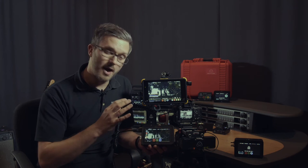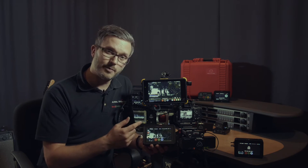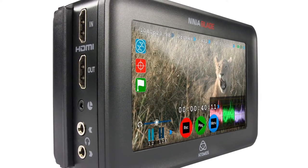Hi, I'm Richard from Global Distribution, here for ESV TV to talk to you about the Atomos Blade series and a major new OS update that is now available for them. There are two models in the Blade series: the Ninja Blade and the Samurai Blade. The Ninja Blade, as we have here, is HDMI input and output, whereas the Samurai Blade is SDI in and output.